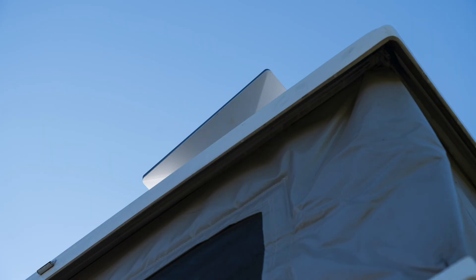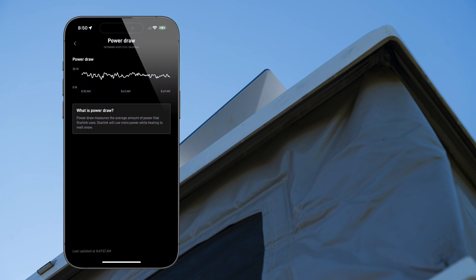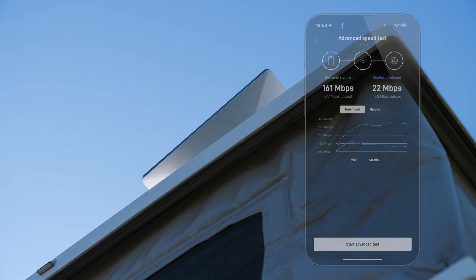A couple other stats you might be interested in: we found that the Starlink Mini drew about 25 watts, which was more than enough to be covered by our solar panels. While it goes up and down a little, that's pretty much where it stayed when it had a connection and we were using it. We also found lots of bandwidth — 161 megabits per second down and 22 up in this example — which is more than usable for one or two people working, taking a Zoom call, checking email, or responding on Slack.